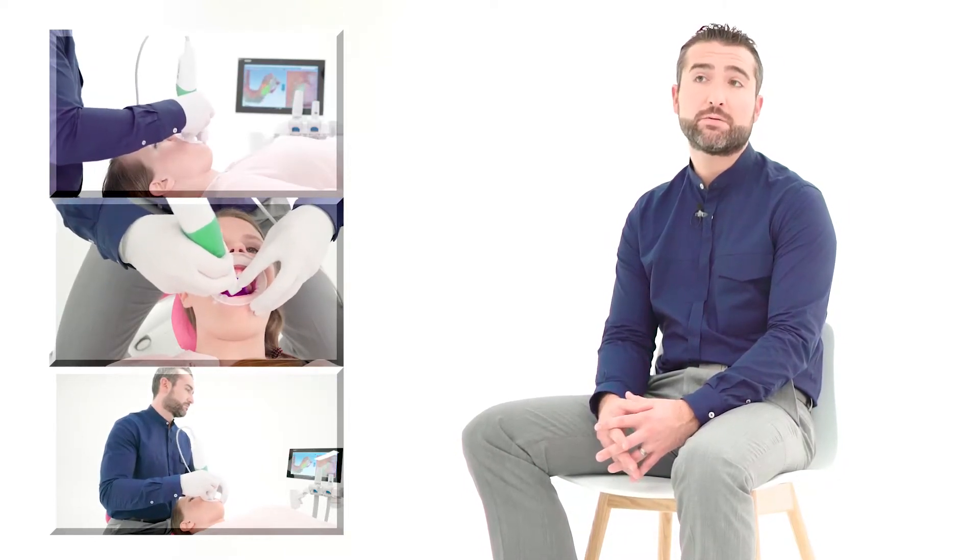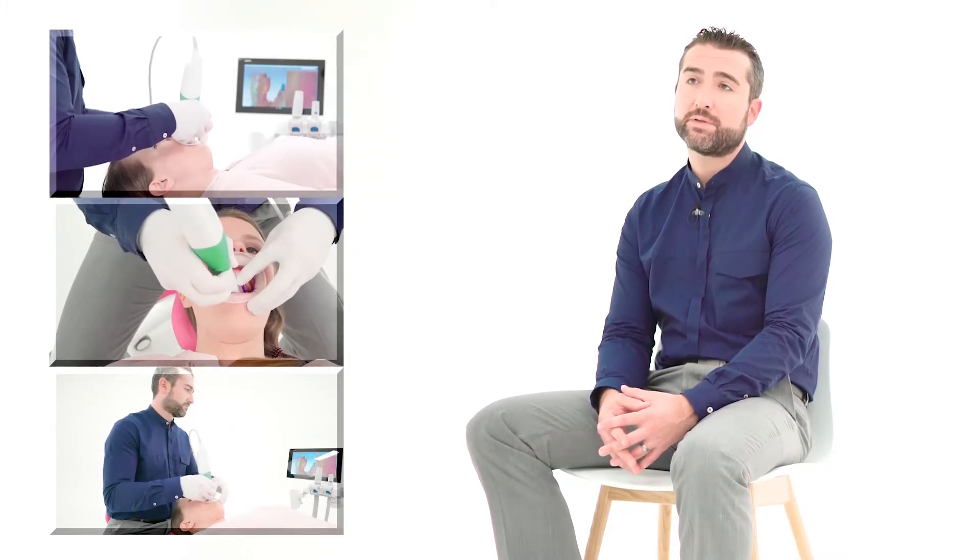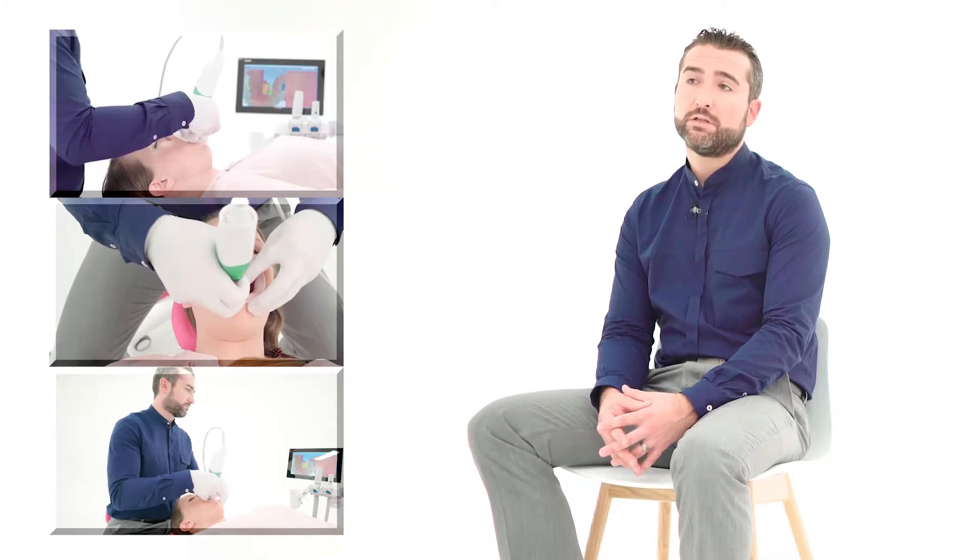Now we're talking under a minute for a full arch. Full upper and lower arch and a bite in two minutes — that's something unique and special that we're able to achieve, so speed is very important.